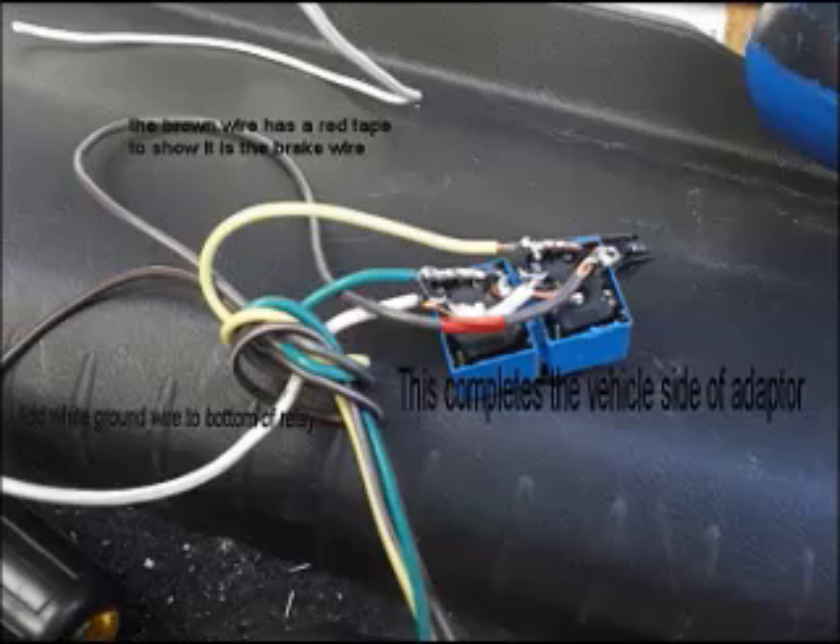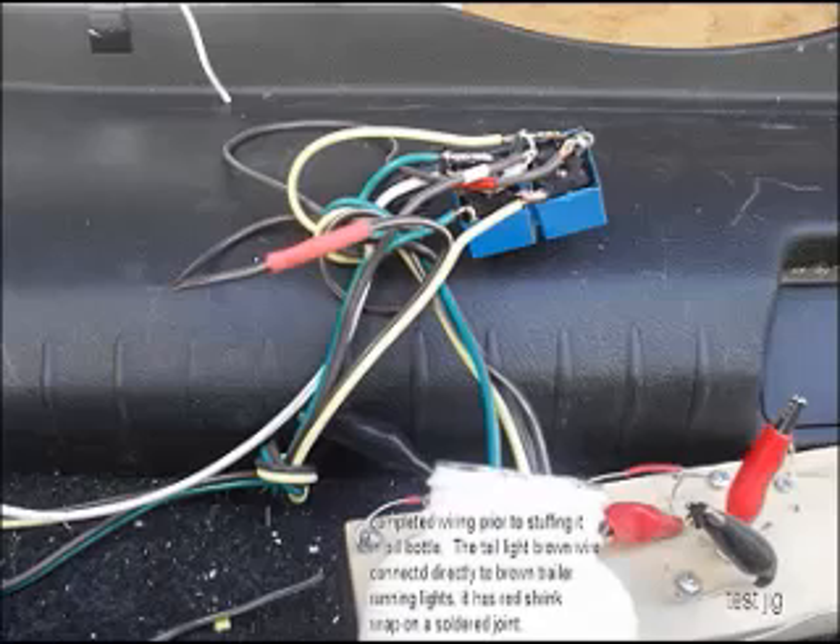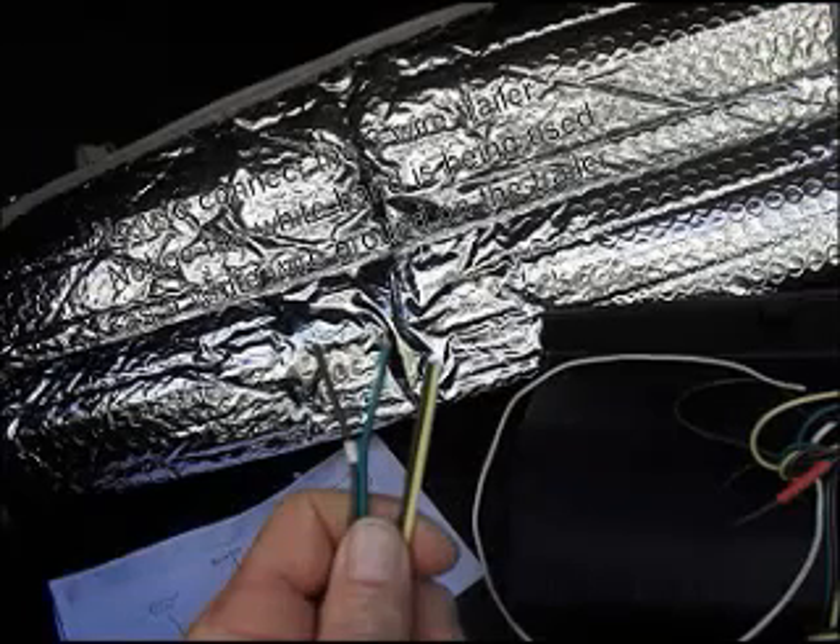You can see the two pins sticking up that are not connected yet. In this slide you can see the green wire for the passenger side and the yellow wire to the driver's side turn signal are connected. In this slide I show the wires from the trailer — the brown wire with the white tape on it is the ground wire and the rest are color-coded properly.